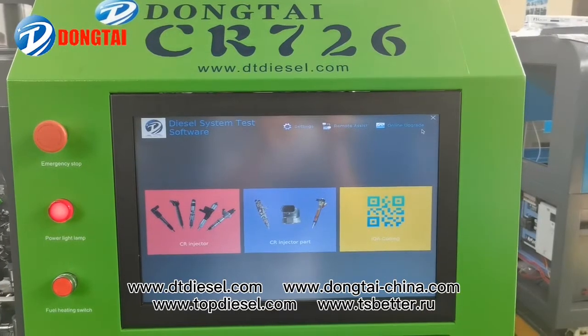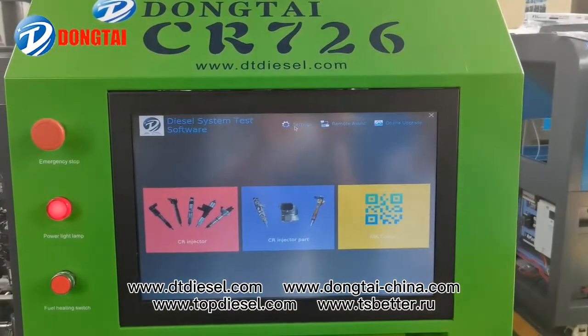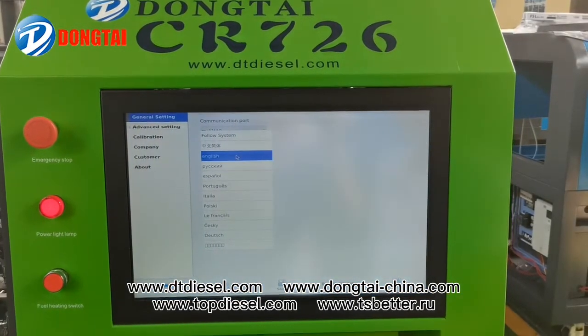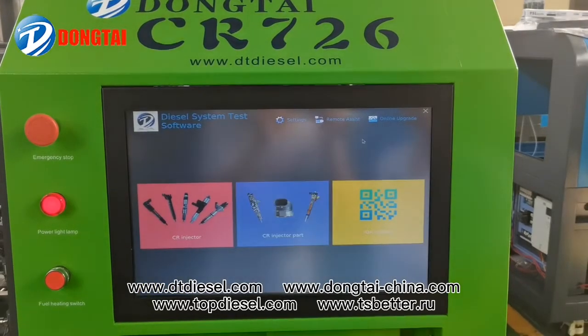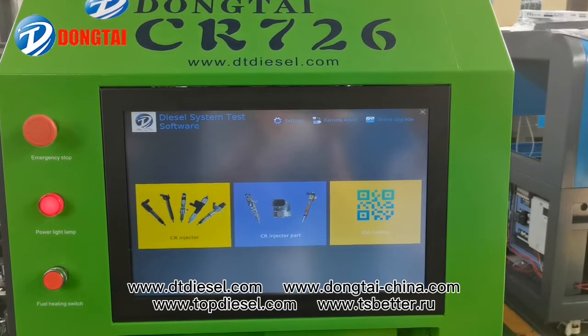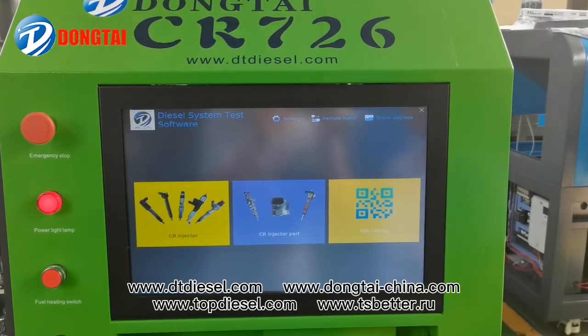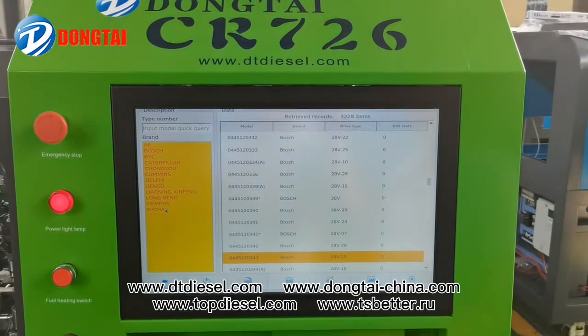Now let's have a view of our testing system. You can choose different languages here, and you can upgrade online. Our testing system can test Bosch, Denso, Delphi, Siemens, and Piezo — all kinds of Common Rail injectors.